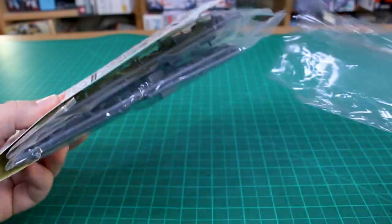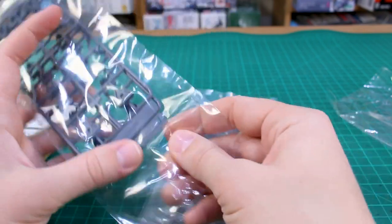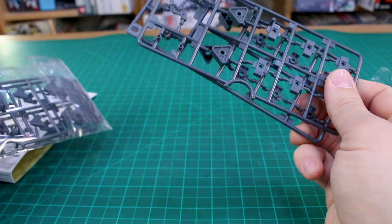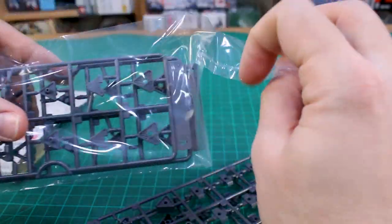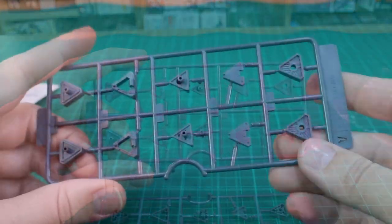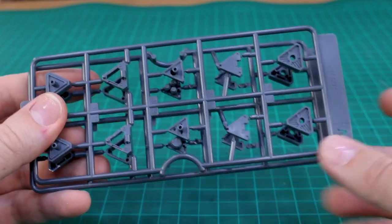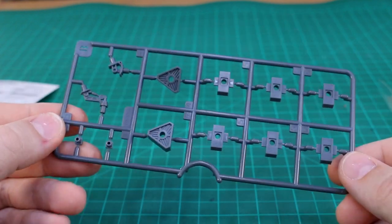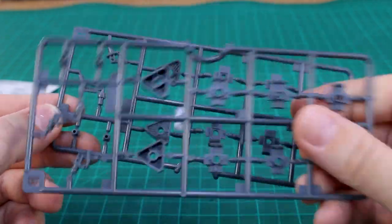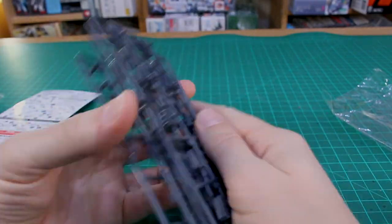Inside, the runners are in separate bags. It's basically two of the same set. We have two B runners and two A runners - everything's in this dark gray color. Here is the A runner, and then the B runner has some more parts including our connection parts. We got two of the B runner as well. Let me go ahead and get these put together and then we'll see how they look on some different examples.